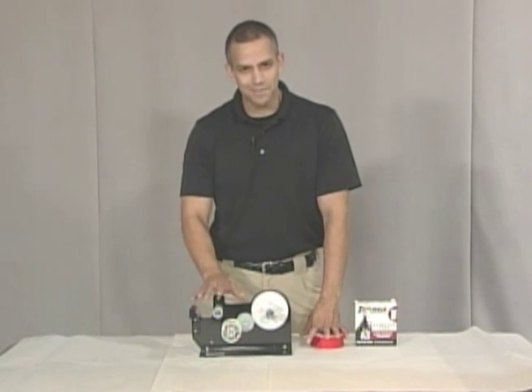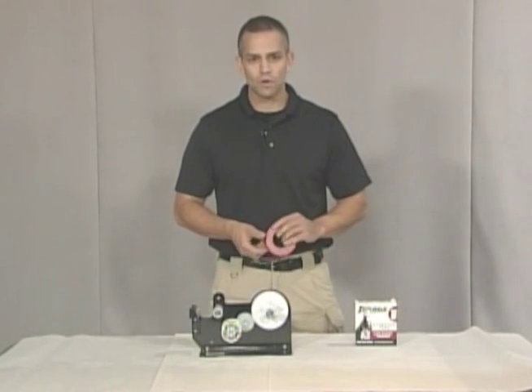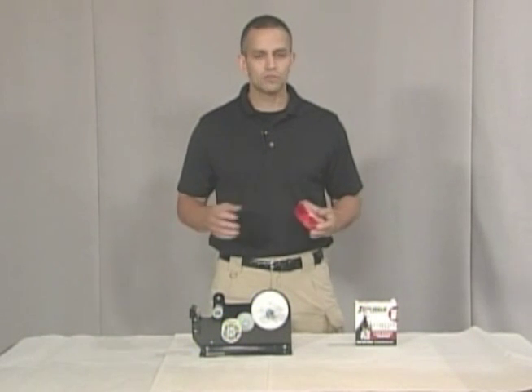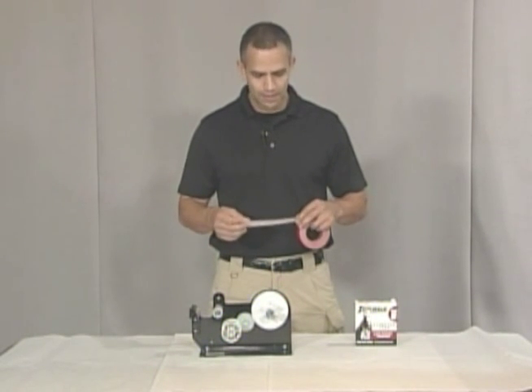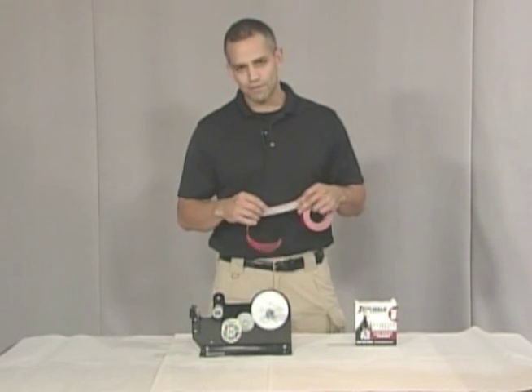I say that and I mean it because if any of you work with patrolmen or other evidence techs who don't know how to use evidence tape properly, it will drive you crazy when you find the evidence tape in balls all around the office or evidence processing room.